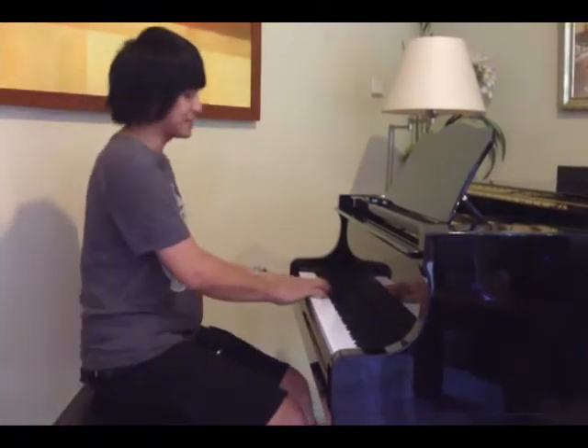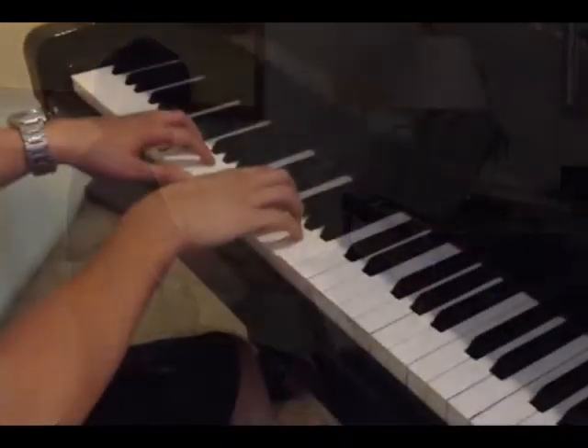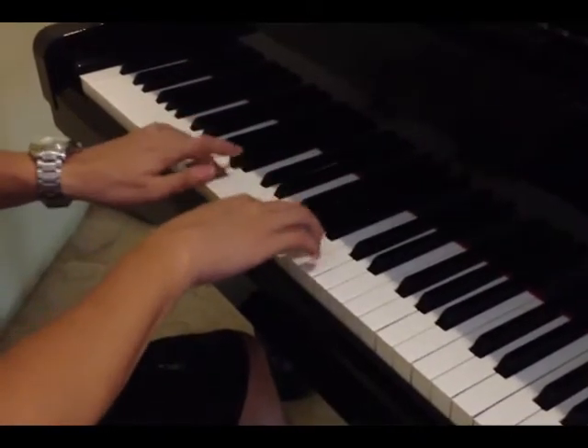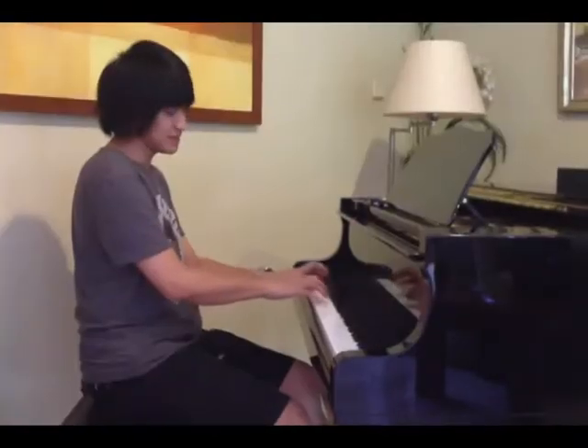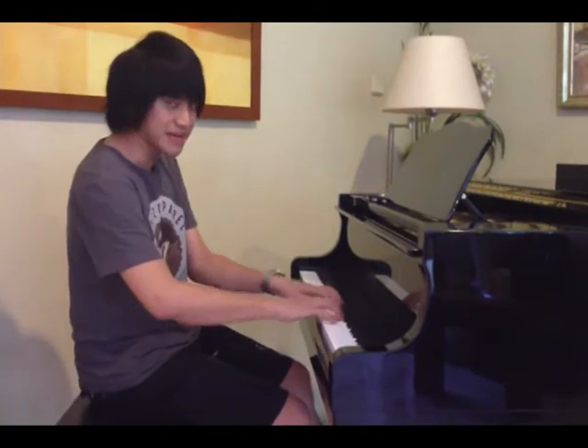Misalnya kayak Hanon, contohnya ada satu part kayak gini. Dan sampai di atas, dan sampai lo main kebalik juga.